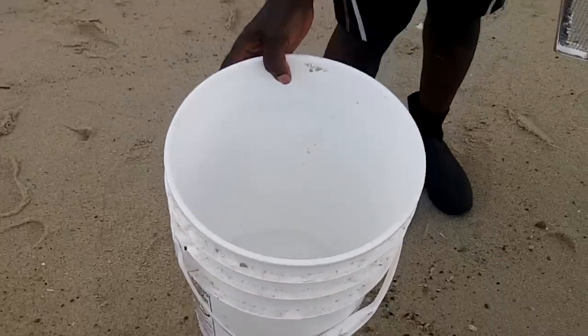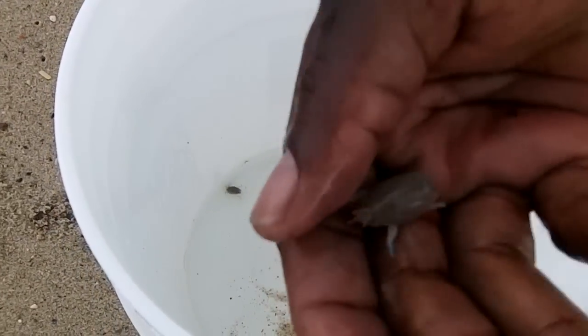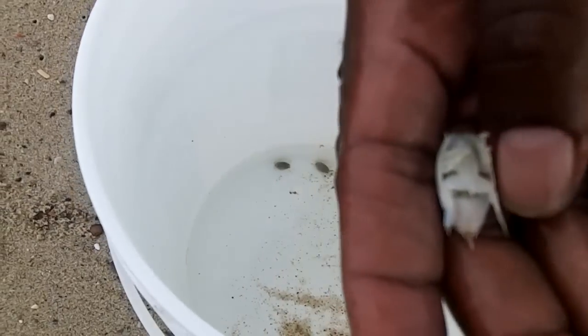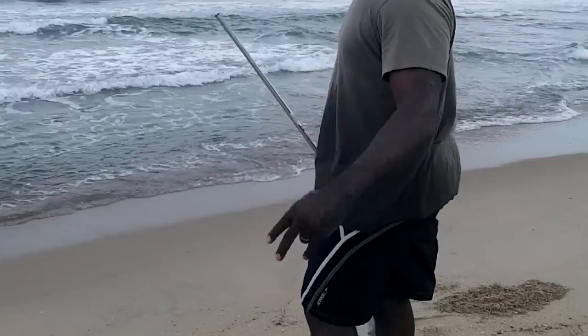So far I've dug a couple of times. There in my bucket I have some baby sand fleas. And if you've been visiting my channel, you know my sand flea video — how to use sand fleas as bait — is my number one video right now, so go check that out if you haven't seen it. But I'm going to see if I can get a couple more here. I have my beautiful wife acting as camera lady today — shout out to her.